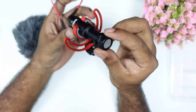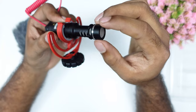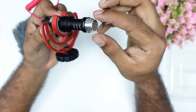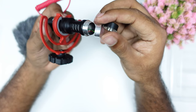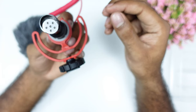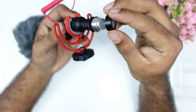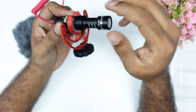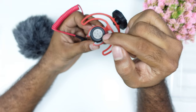It is a single capsule mic. It is an important aspect of the capsule mic. The sound pickup goes to the camera from the front, and it does not pick up from the back side.